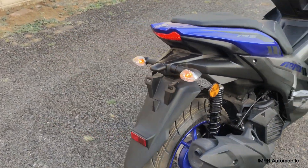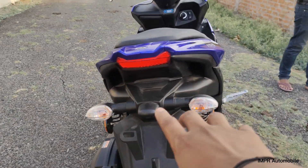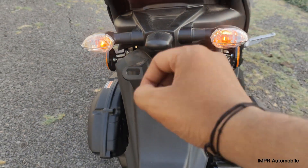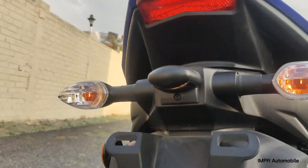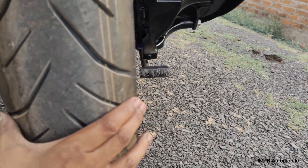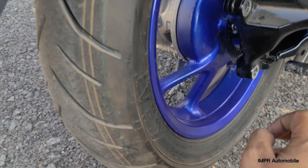Here you can see the rear look of the scooter. At the rear, you can see the LED tail lamp and the Yamaha logo. The bulbs here are halogen. You can also see the number plate light, a reflector, and the rear tire section, which is quite small.